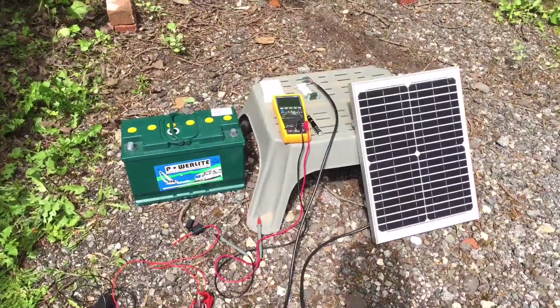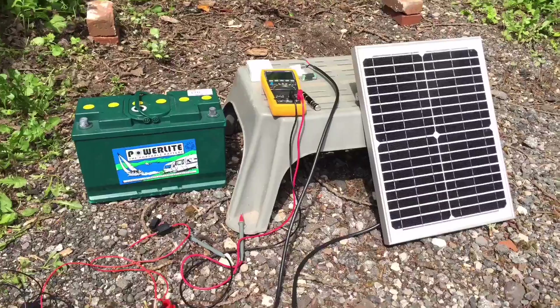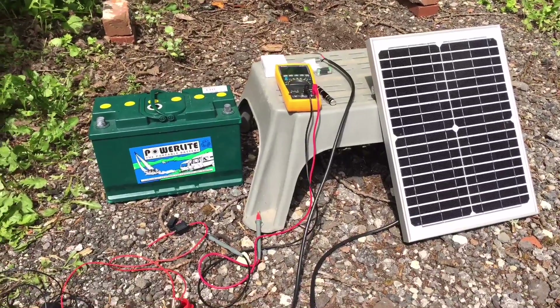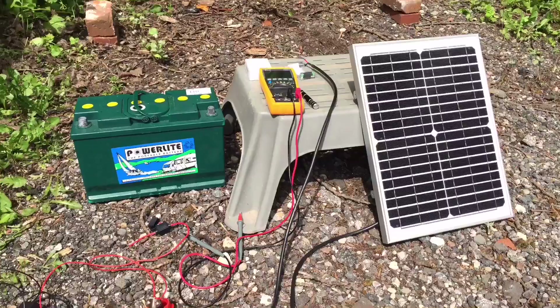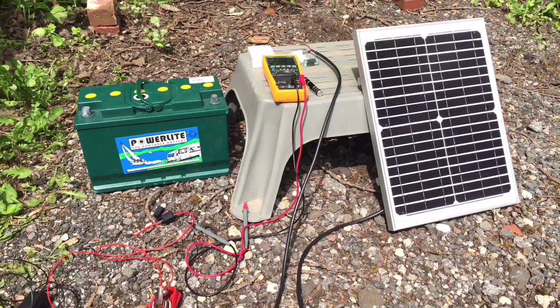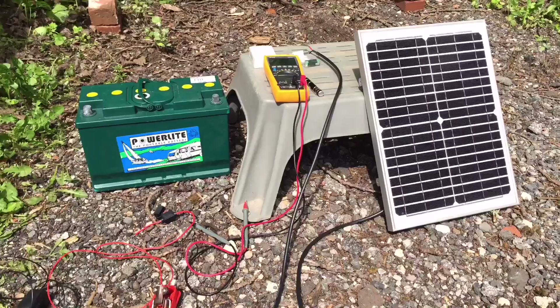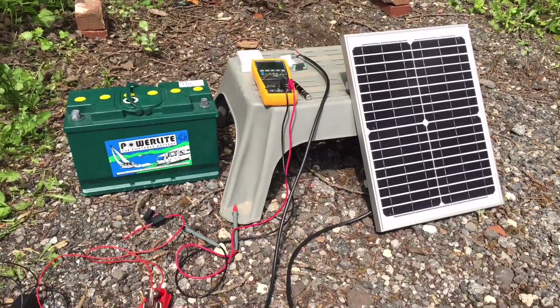Today I'm going to install this 20 watt solar monocrystalline panel into my caravan to keep the battery topped up while it's in storage. I thought that it gave me an opportunity to do a bit of a solar 101 — how do we connect solar panels to batteries and how easy it really is.